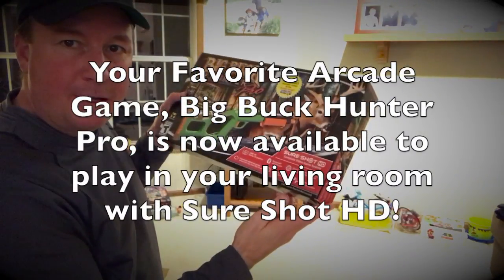Your favorite arcade game, Big Buck Hunter Pro, is now available to play in your living room with SureShot HD.